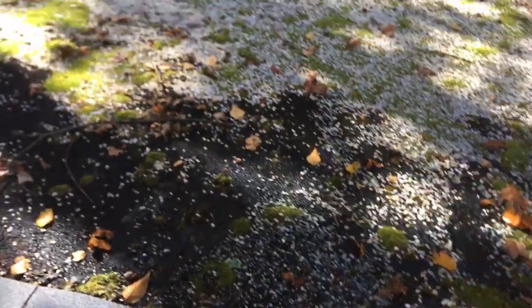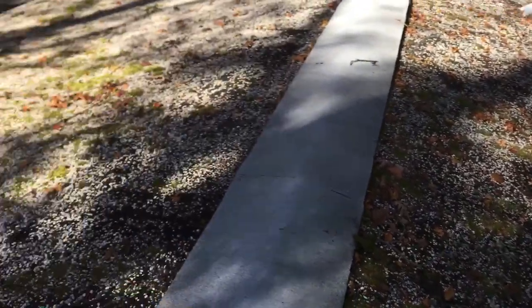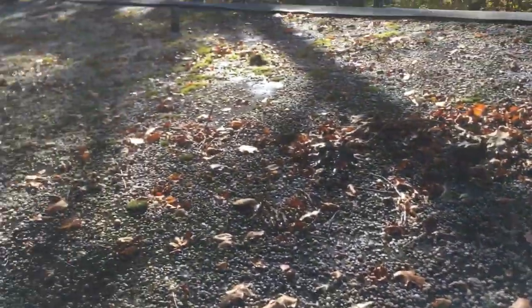You just want to get it over the moss — believe it or not, it will kill this stuff. I'm going to go over it real quick. When it's finished we're going to let it sit. Spray the whole roof.